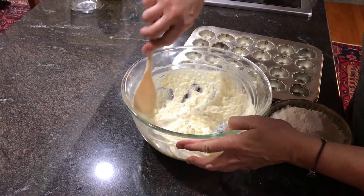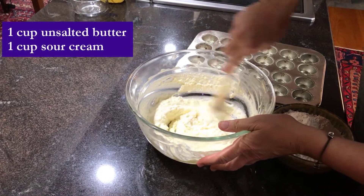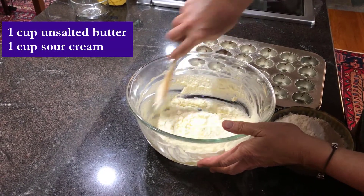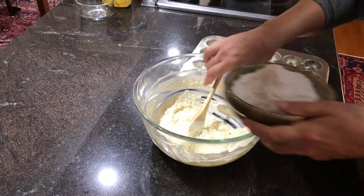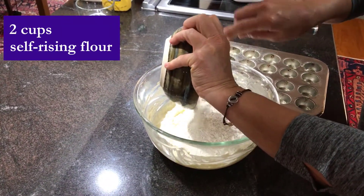Now we're making sour cream biscuits. I have already mashed together the butter and the sour cream. So it's a cup of butter, unsalted, and a cup of sour cream. And now I'm going to add to it two cups of self-rising flour.